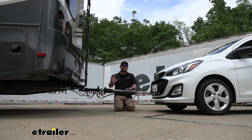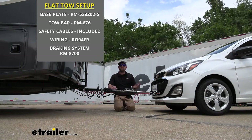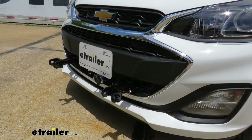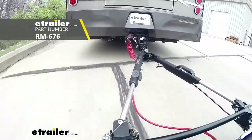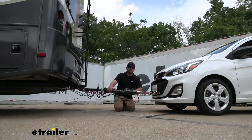You're going to have a total of five main components needed to flat tow your Spark down the road. The first one is going to be your base plate, which is going to provide us with a solid and reliable connection point so we can hook our tow bar up to it. The tow bar is going to be that second component — the physical link that connects the front of your Spark to the back of your motorhome.